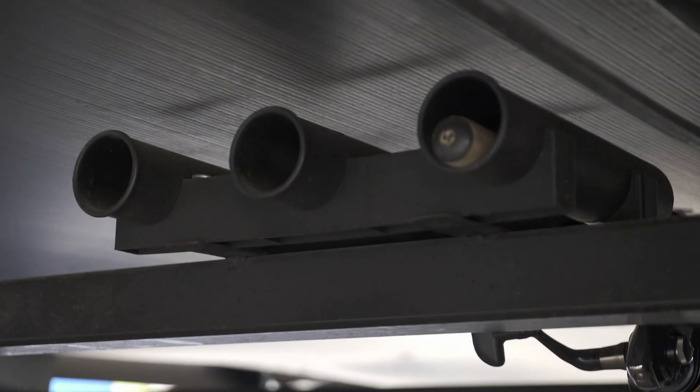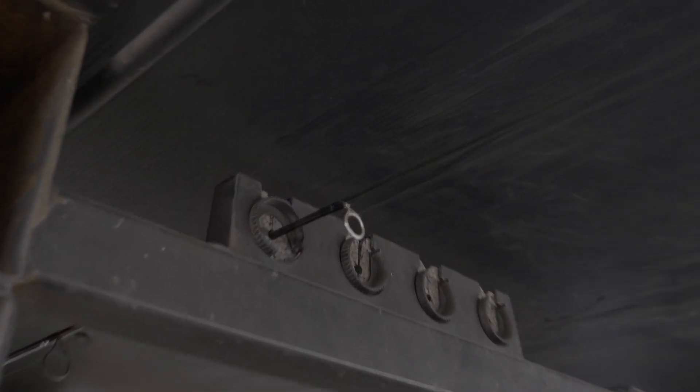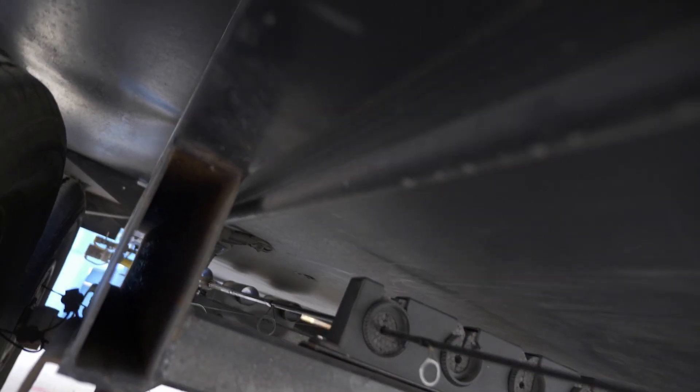I also made a fishing rod holder that mounts underneath the trailer, because my generator got loose once and ran over my rods and snapped them. I've used this a few times and I'm pretty happy with it — it holds three rods. You can see how they lock into the foam and they're secure, not bouncing around. My 12- and 15-foot surf rods fit just fine under there.